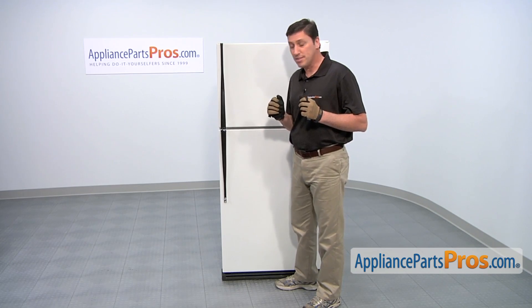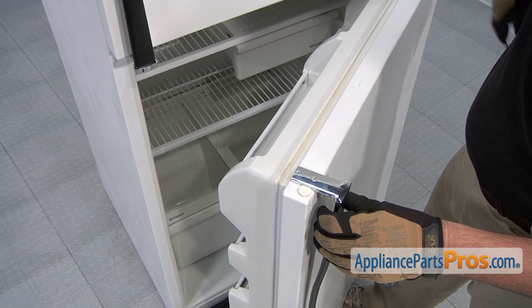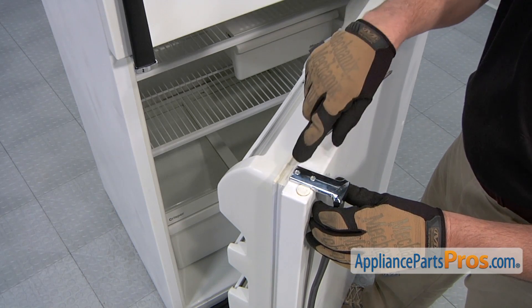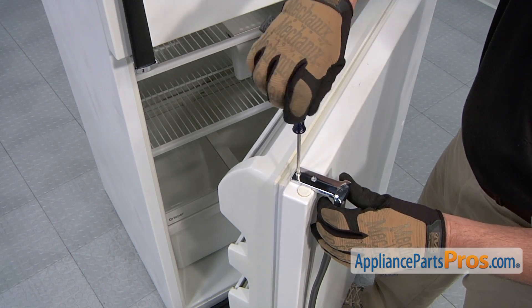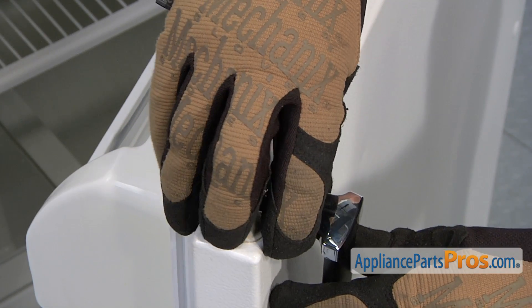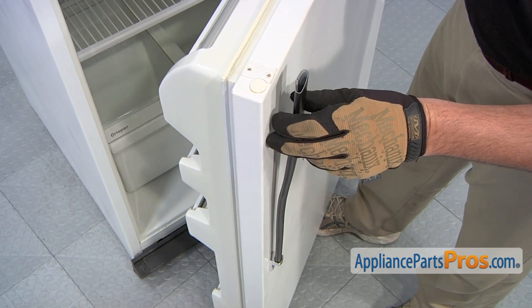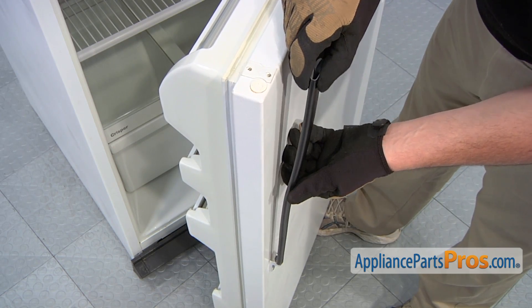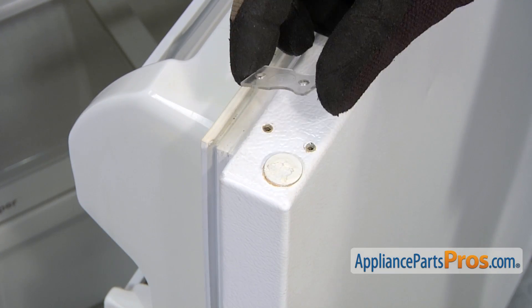The repair procedure is about the same. We're going to start by replacing the bottom one, the refrigerator door. Use a Phillips head screwdriver to loosen and remove the two screws that hold the top end cap in place. Afterwards, remove the top end cap. With the upper end cap off, you can now remove the door handle. Then, remove the plastic spacer.